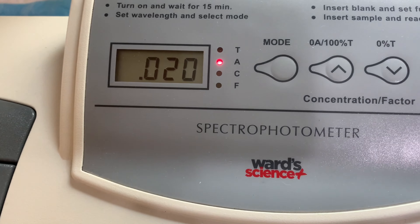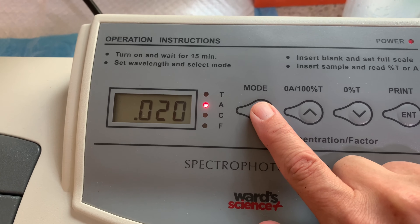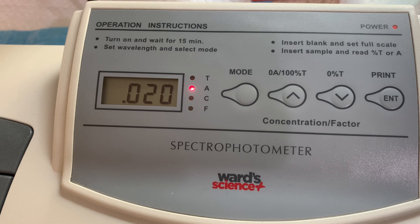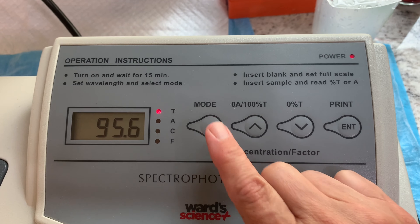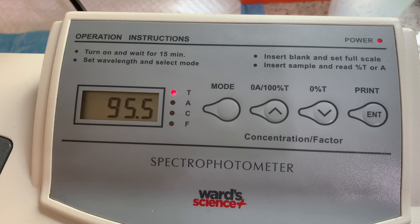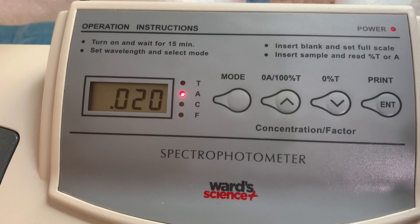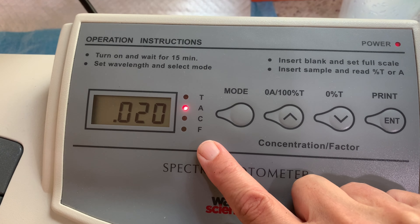Over here are the actual controls. First is the mode — you'll either want it on A or T. A stands for absorbance, so the detector calculates how much light is absorbed by the solution in the cuvette. T is transmittance — it calculates how much light gets transmitted through the cuvette. T and A are essentially the inverse of one another. Don't worry about C or F; C calculates concentration, and we don't use either in our class.